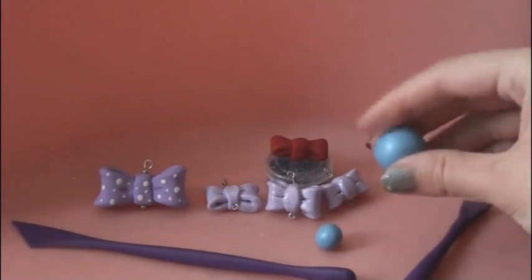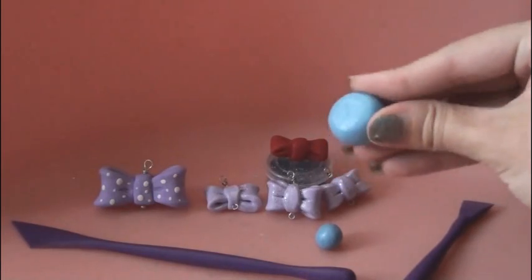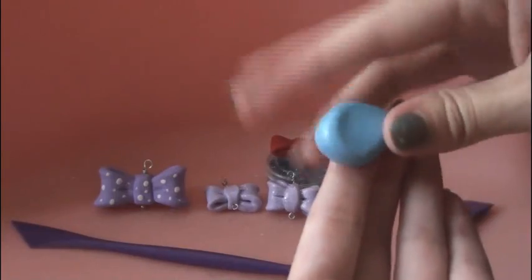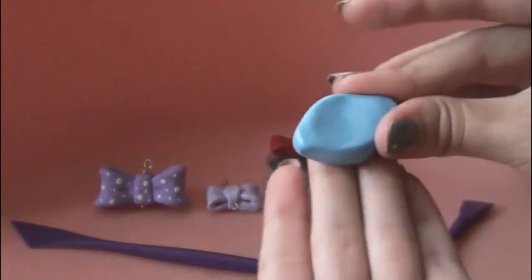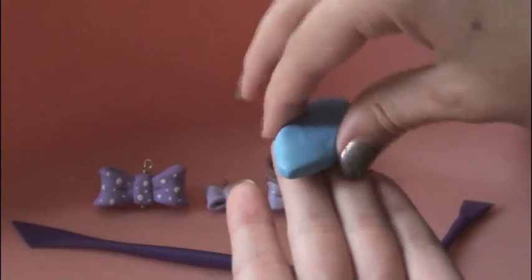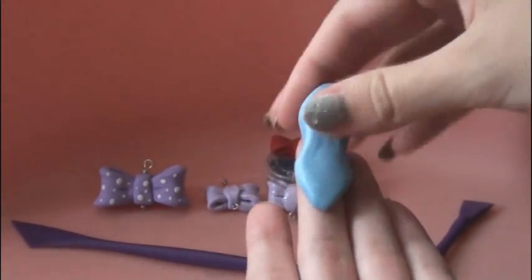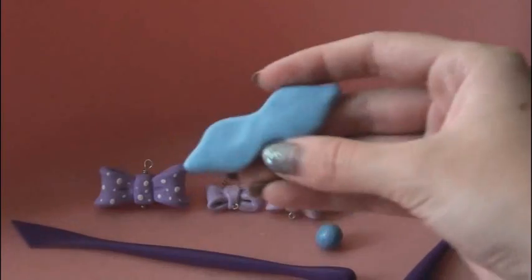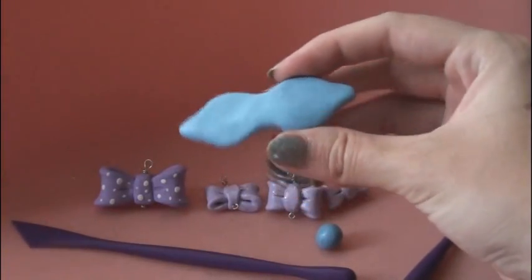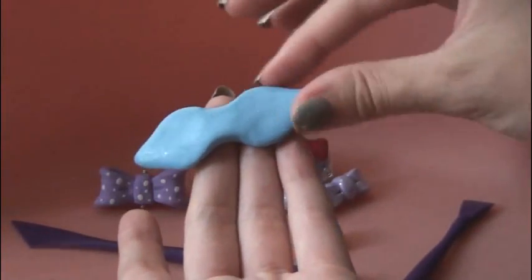Start off with two pieces of clay, and you're going to flatten this one and add points to either side of it. Once you flatten it out a little bit, go ahead and start pinching in the middle, and then continue to flatten it even more. You kind of want to form it into a mustache shape, and of course make sure that the two sides are as equal as possible.